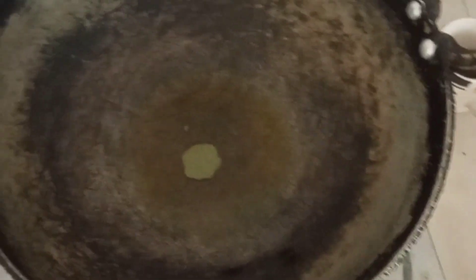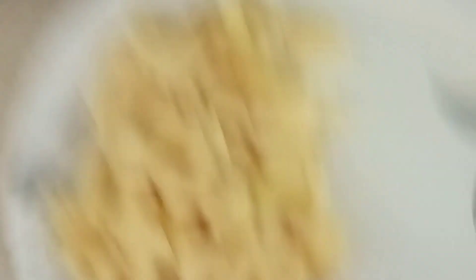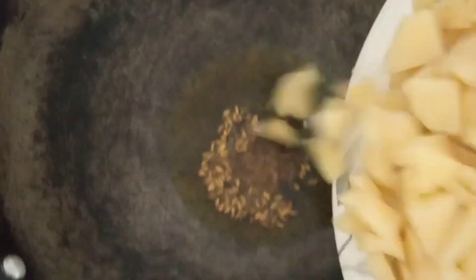I will add a little of the garlic. If you are interested in the garlic, I will add the garlic and this is the olive oil.